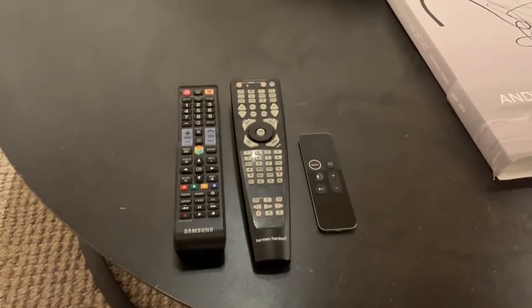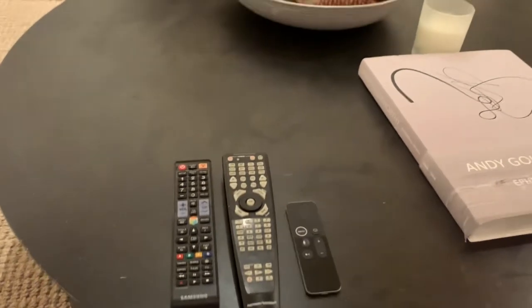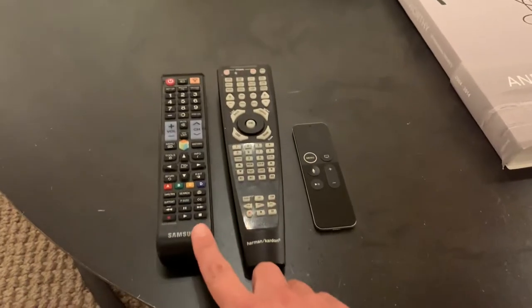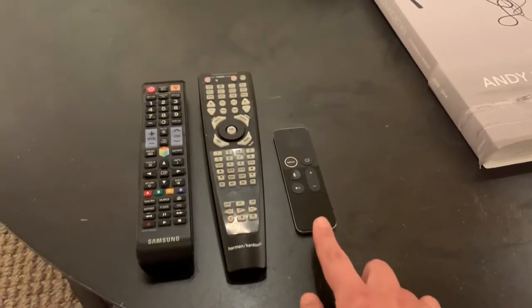Hi! This is a quick tutorial to show you how to turn on the entertainment system in the brick building. What you see is three remotes: one for the television, one for the sound system, and one for the Apple TV.